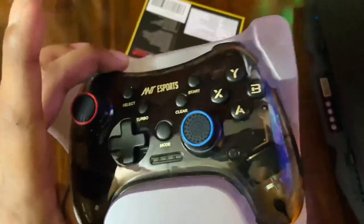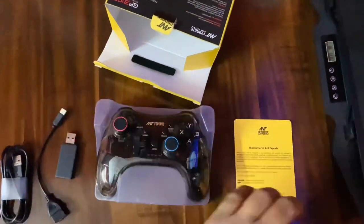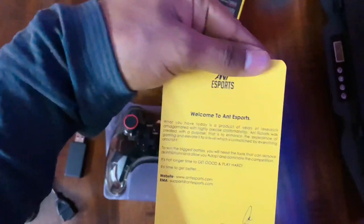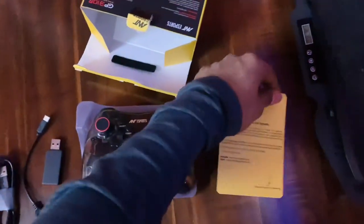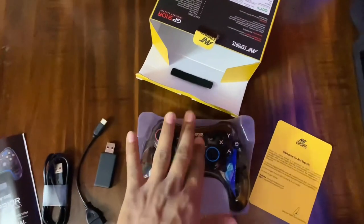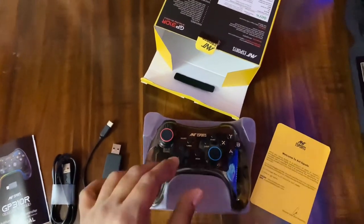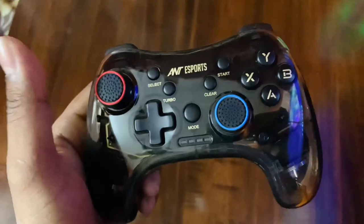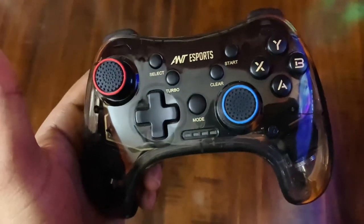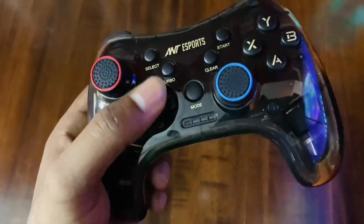The gamepad has a very modern look and it's transparent. We also get an Ant Esports welcome card and some additional materials on the side. Now let's look at the actual pros if you buy this gamepad.